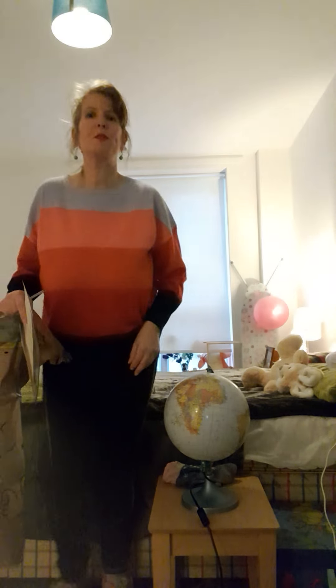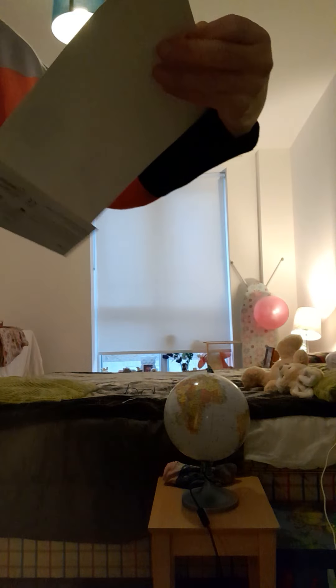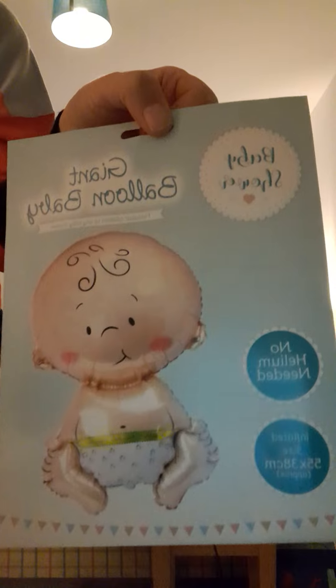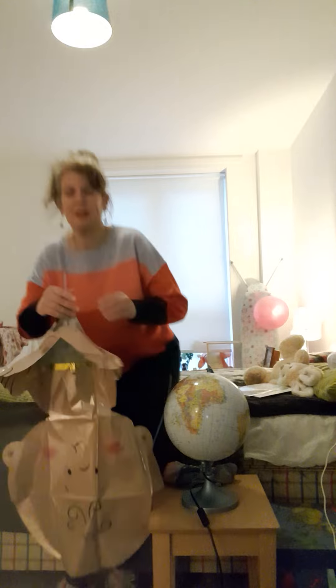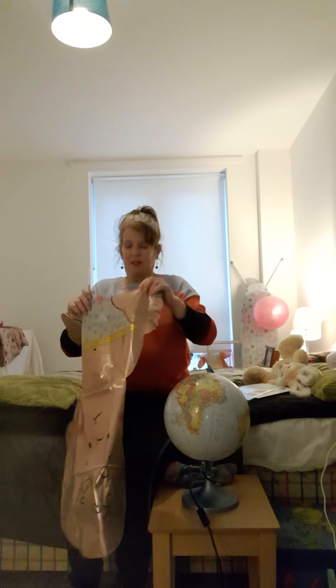Hi guys, my name is Crystal and welcome to my YouTube channel. Today I'm going to be blowing up a giant balloon baby — there's no helium needed for this. I got it in the pouch in Fazley Stores in Chatham High Street, which is near the pound shop. Now the question is: can I blow it up? You get this giant baby balloon and you get the straw, so let's have a go.